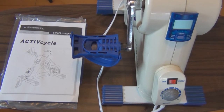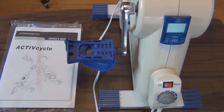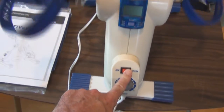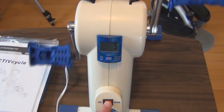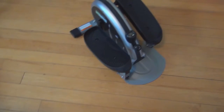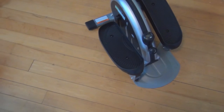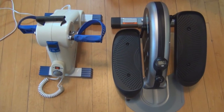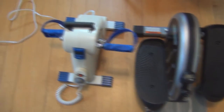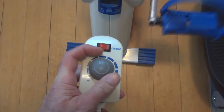Hi everyone, welcome to my channel. This is the ActiveCycle by Exerpeutic, model 7101. One of the major differences between this and the Stamina In Motion E1000 is that it's motorized. This weighs 13.6 pounds and has a handle on it, making it pretty easy to lift and move around. The Stamina In Motion is a little bit heavier. You can put these two side-by-side — both can be placed in front of you while sitting. This one has a motorized speed control, and when you turn it on it's really quiet.